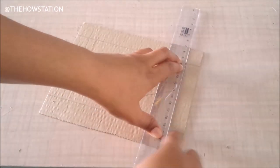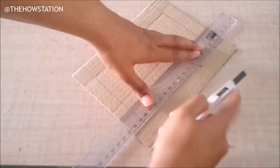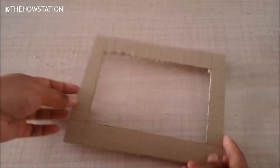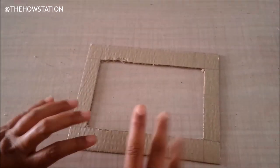Then I'll cut it out. Here's my frame. You can see the edges here are not very clean, so let's clean them up.